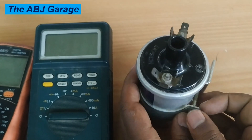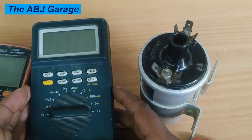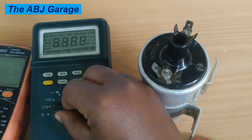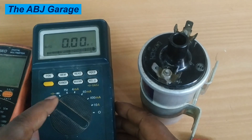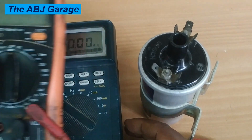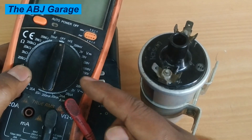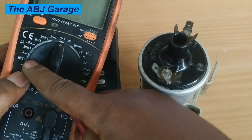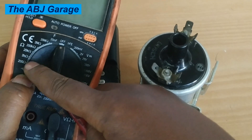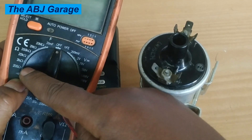To inspect the operation of this ignition coil, all you need is a multimeter. To inspect the primary winding, first select the ohms reading. If you have a multimeter where you have to select the range manually, put it on the lowest reading — for example, 200 ohms — because on the primary we're expecting less than 5 ohms resistance.